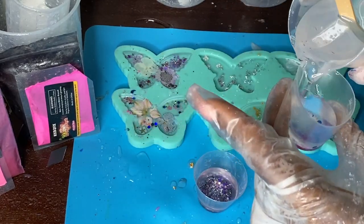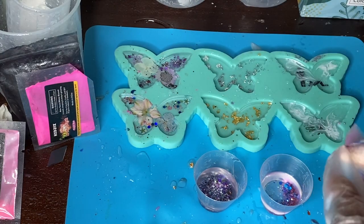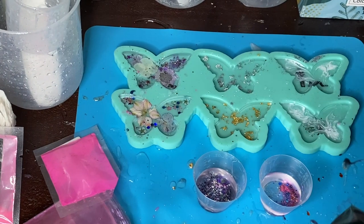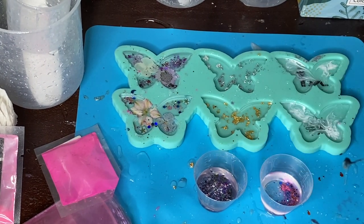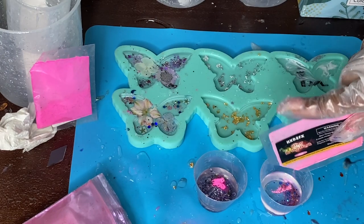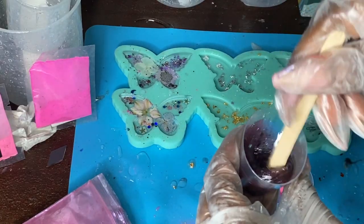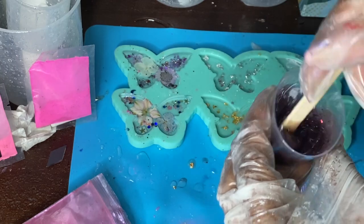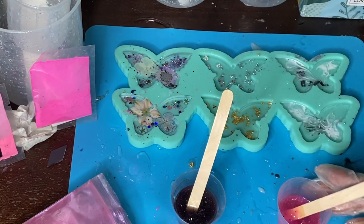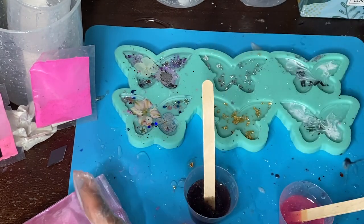I'm adding some mica powder and also some glow powder on top. I want these butterfly clips to be really cute and funky, so I'm making sure they have a lot of cute little elements. The glow powder is going to make sure you can see them in the dark, which will look really cool if you're at any parties or just taking a walk at night — it's a really cute little accent. Make sure you get those stirred up very well — you don't want any clumps. Stir really well especially with the glow powder because it has a tendency to not mix as well as the mica powders and doesn't disperse as easily.